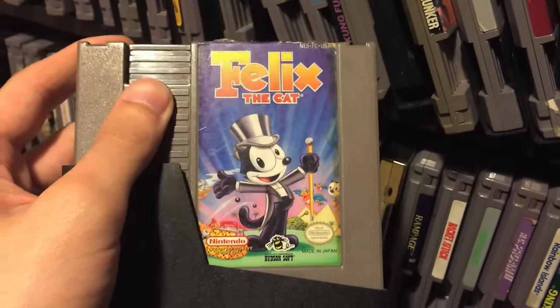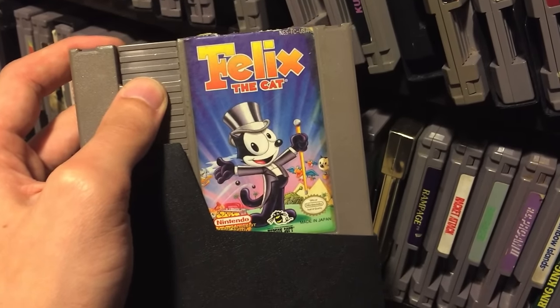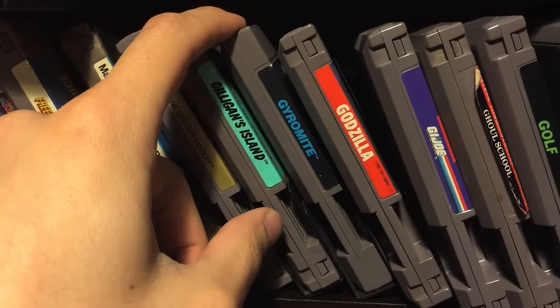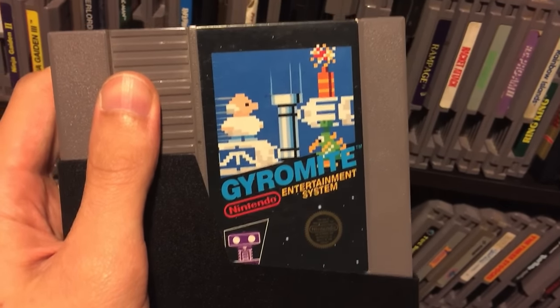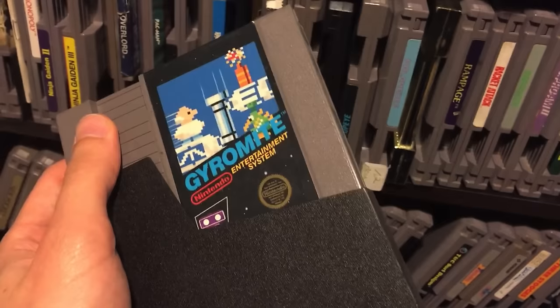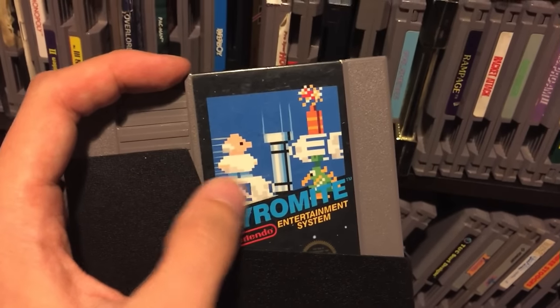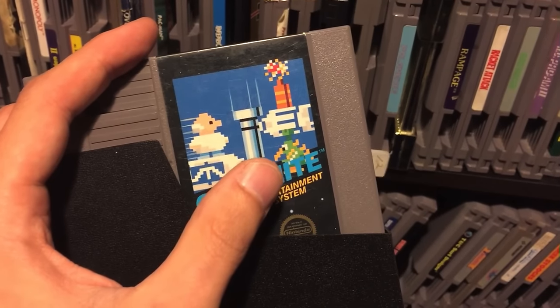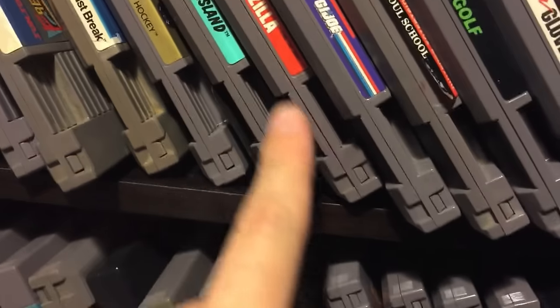I like Felix the Cat - he's a great character from the silent era of cartoons - and the game itself is pretty good. I remember it not being too hard. Gyromite - with ROB the robot you had to wait a long time for the arms to move back and forth. I had ROB as a kid and basically you really want to play this with a friend because you can put the platform things up and down much quicker with another person. ROB just really wasn't that great but Gyromite was an okay game - I didn't hate it.